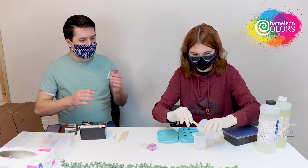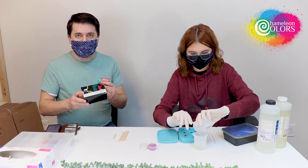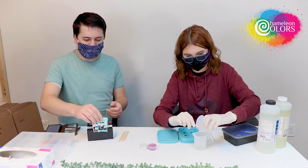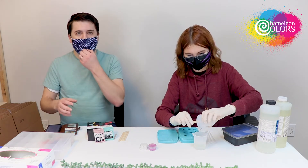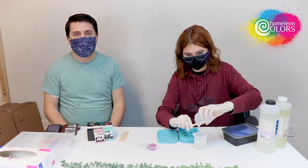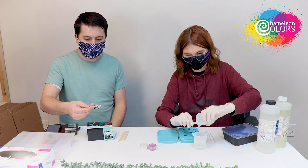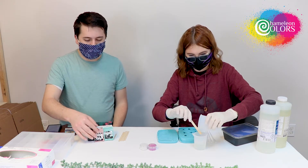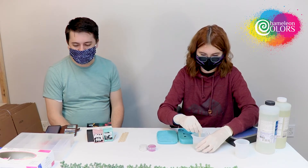While she's mixing, I wanted to show you guys this Chameleon Colors mica set — it has 25 different colors. They come in these little bags, 25 grams each. There are all sorts of colors from blues to gold to metallics to greens, oranges, everything you can imagine. These go a long way. This is a very metallic type of powder as it is made from a mineral — mica — and it really adds a really shimmery quality to your project.